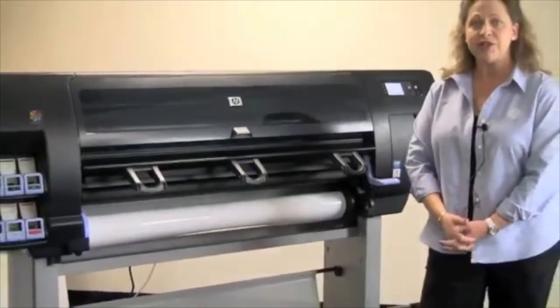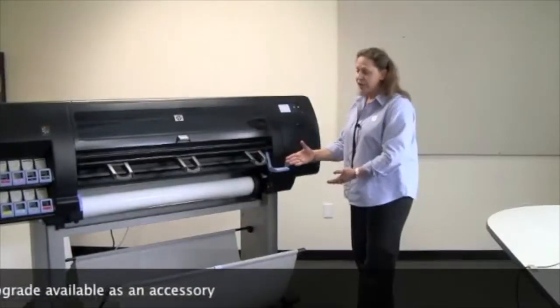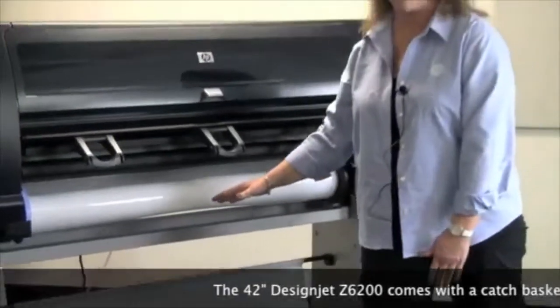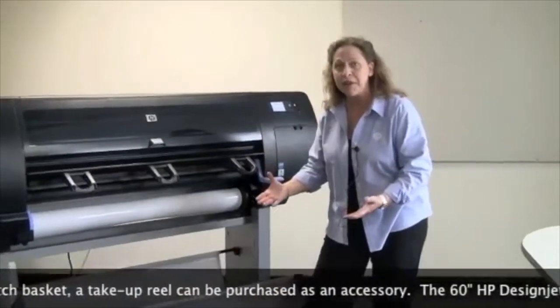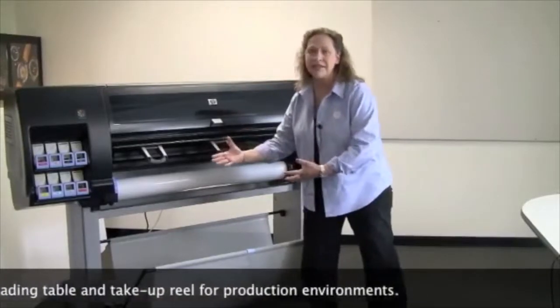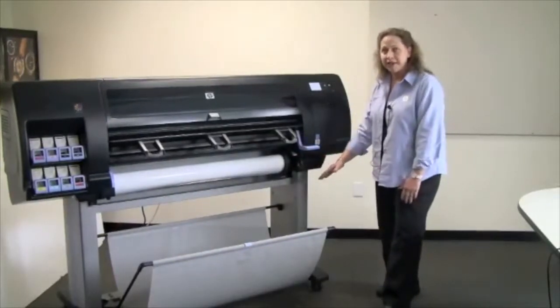This printer comes in widths of either 42 inches or 60 inches. It always comes in a non-PostScript version with PostScript being an available accessory. Working with the 42-inch version, it comes standard with a catch basket. If you're working with the 60-inch version, you would see a piece called a media loading table — an accessory for the ergonomic safety of the person loading media, since a 60-inch roll can be awkward to handle. The 60-inch version also comes with a take-up reel instead of a catch basket.